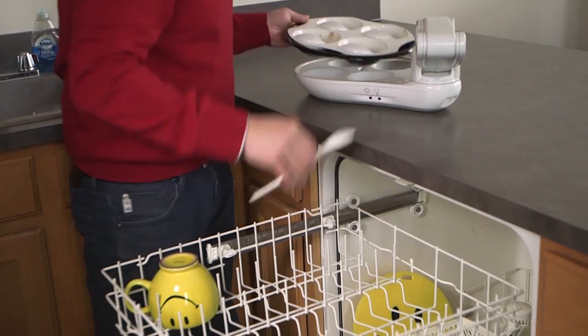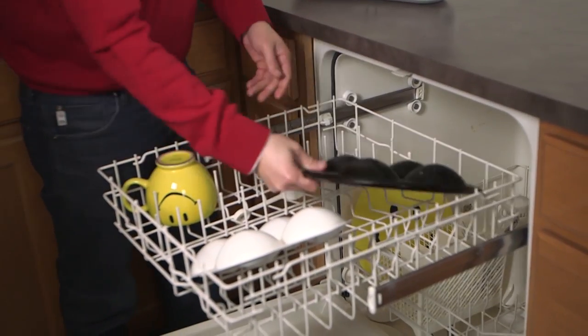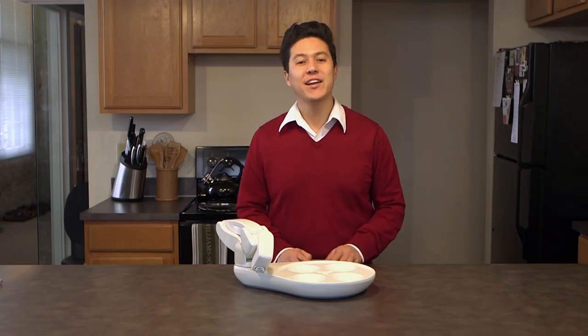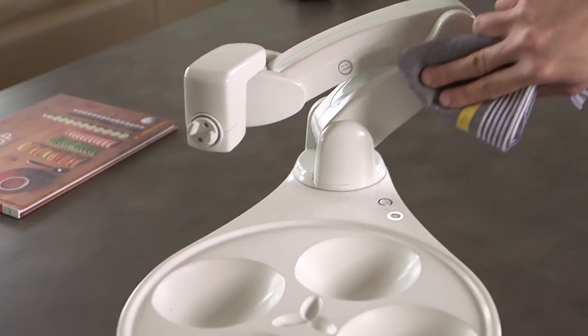Once a meal is complete, please take the dishwasher safe parts — the plate, placemat, and spoon — and place them in the top rack of your dishwasher. When necessary, please use a damp towel or disinfecting wipe to clean OB's base or arm.